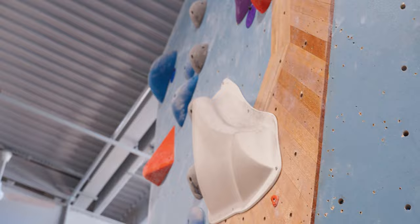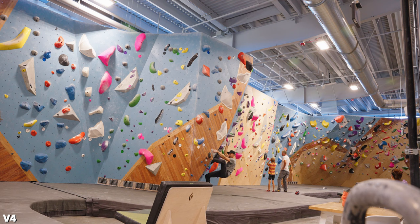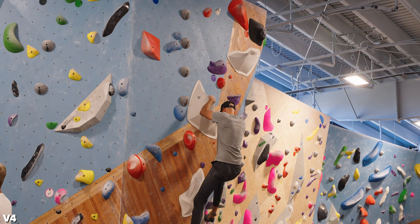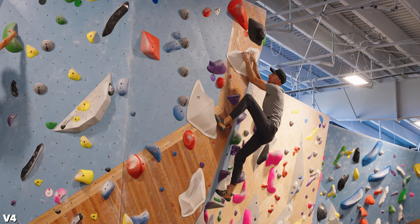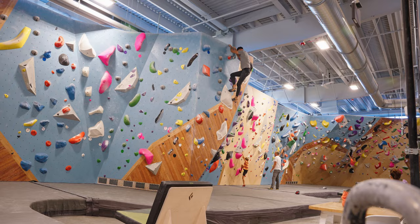This thing looks pretty cool — these holds are ones I have never seen before. They're either going to be really good or really bad, so let's jump on. I started with the left hand on the volume, right hand on the jug. Going up to the next left hand was good — you had to bring high feet up to go to the next volume and really bring your body weight over to the left to stay on that hold. The next move was the hardest because you really had to trust your feet, but the hold up to the right was very, very good. Small left hand crimp, and finish. I really liked these holds — I could see them doing some really cool stuff with this.